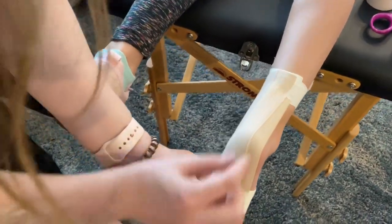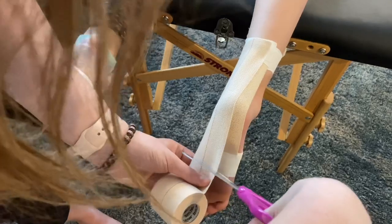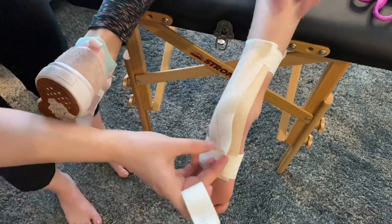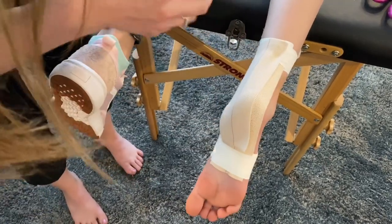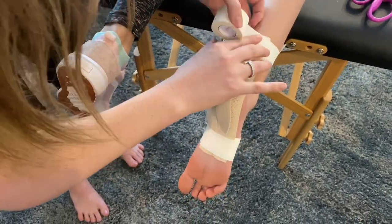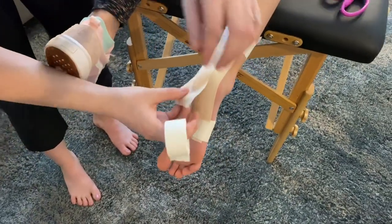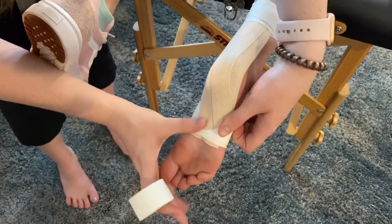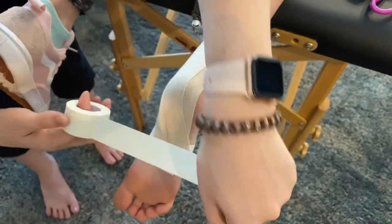You can tell it's been stretched because as you let go it'll spring back — that's totally okay. The point of this tape job is that when the gymnast steps down, the tape will help them point their foot and push through it. So if they're having pain in their Achilles or their heel, this will take some of the pressure off of it.